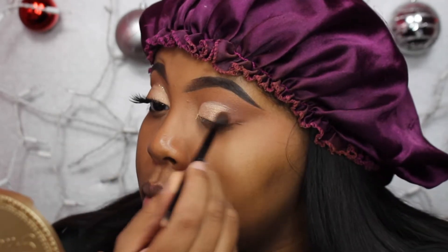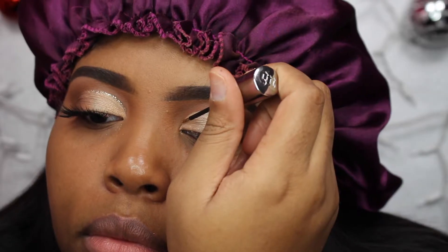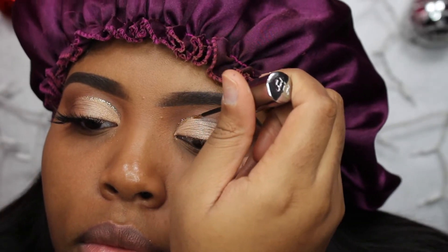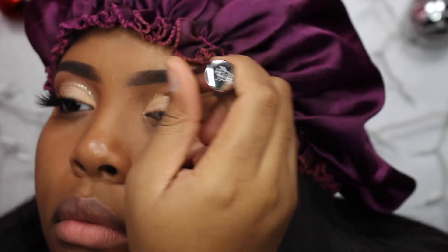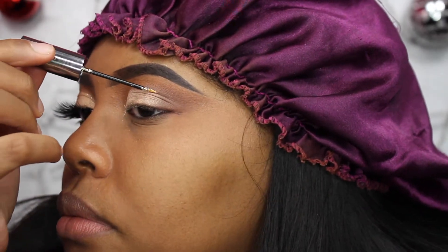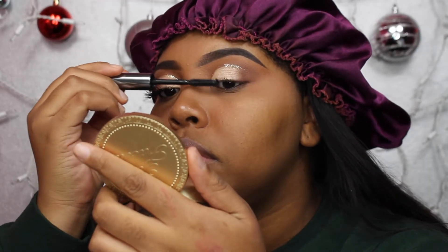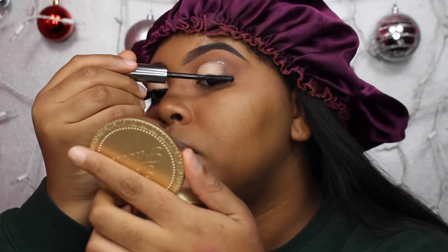Then I'm taking those crease shades we used earlier and blending out the edges. Then I'm taking my Heavy Metal Glitter Liner from Urban Decay in the shade Midnight Cowboy, opening my eyes and placing the glitter liner right on top of that shadow line where it starts, making sure I don't crease it. Then I'm adding some Benefit They're Real mascara.